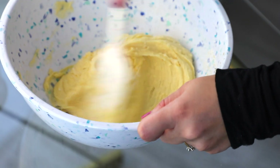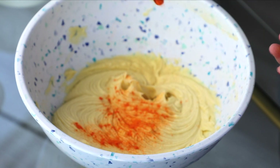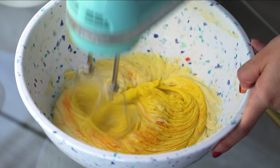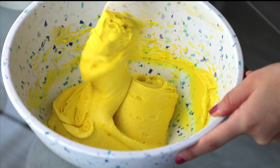I also go in with a spoon just to make sure I've mixed everything thoroughly. This part's optional — I add about one fourth teaspoon of yellow food coloring. You don't have to add this but I like to give it that store-bought look. Then go in with a spoon one more time to make sure everything is well combined.